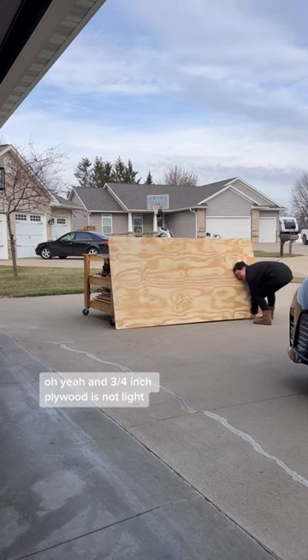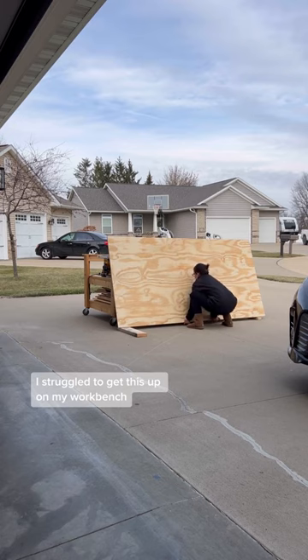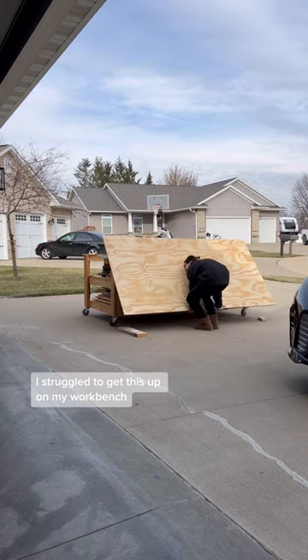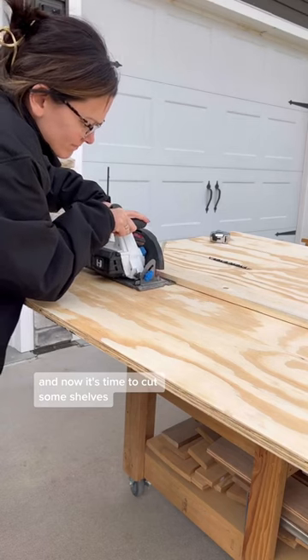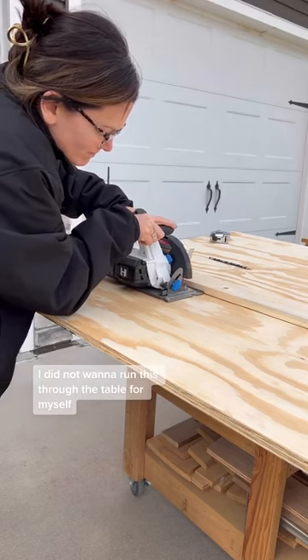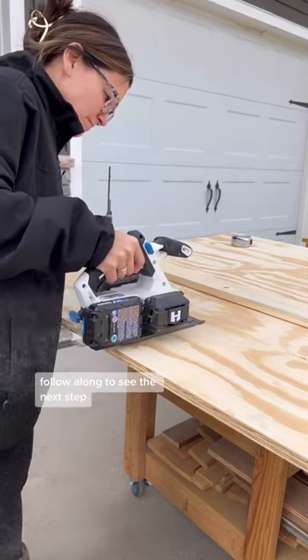Oh yeah, and three quarter inch plywood is not light. As you can see, I struggled to get this up on my workbench, but I finally got it and now it's time to cut some shelves. I did not want to run this through the table saw myself, so I'm using my circular saw. Follow along to see the next step.